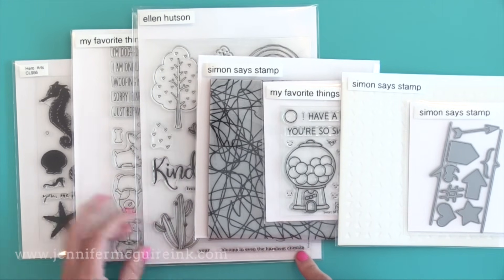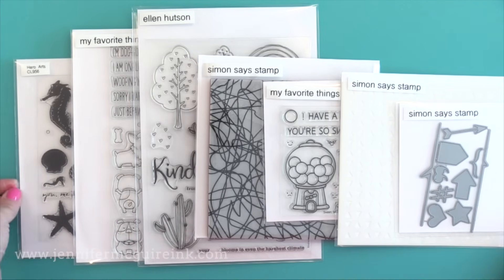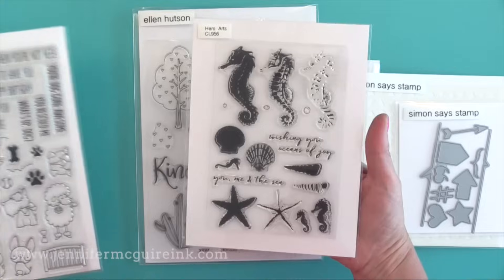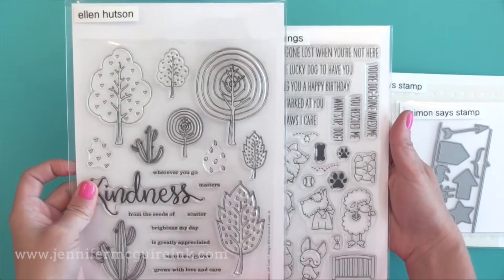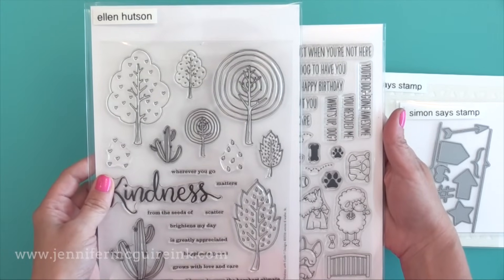I will also talk briefly about the containers I use. But please, as you're watching this, keep in mind everybody is different. Some people don't want to organize their stamps. Some people like me are only creative when they are organized. You may like a different storage system — it really depends on how you like to create. But if you're like me and you like an organized storage pocket system, I'm hoping this video is helpful.